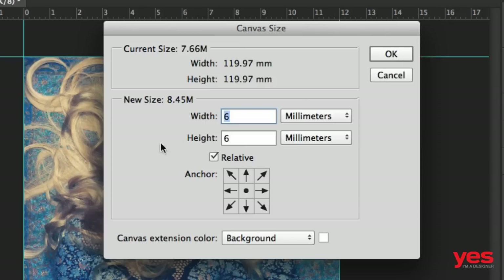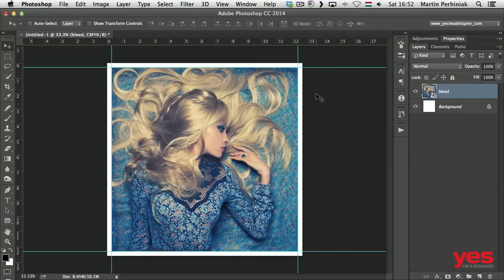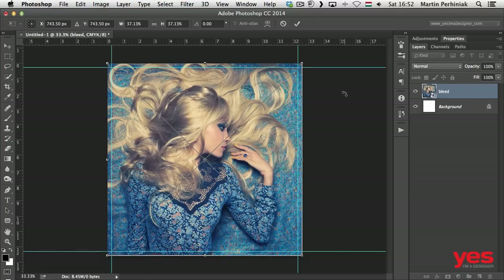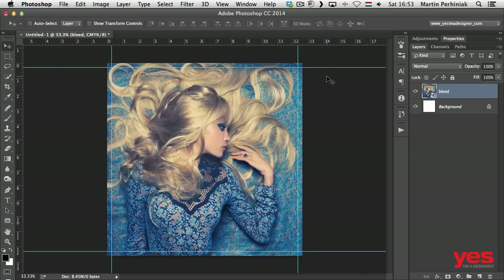By the way, if you want to work with 5 millimeters, type in 10 millimeters for both width and height. Once you click OK, you'll see the canvas got extended. Now we need to extend the image as well. The area around the guides is going to be the bleed. I'll use Command+T or Control+T on the image layer to extend it — holding Alt and Shift while dragging with Free Transform increases the size while keeping the aspect ratio and center point in place. Press Enter to accept, and make sure it snaps to the edges. The area outside the guides is the one which is going to be cropped, but it assures you won't have any white gaps on the edges.